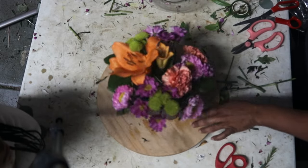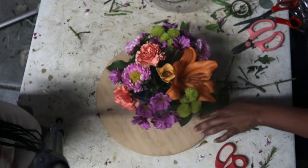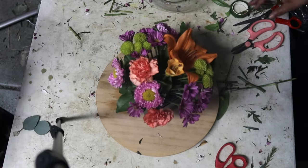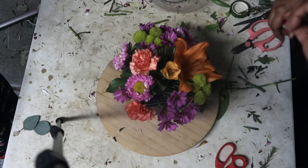And there you go, you guys — you have your beautiful centerpiece for your event. Thank you for watching, bye!